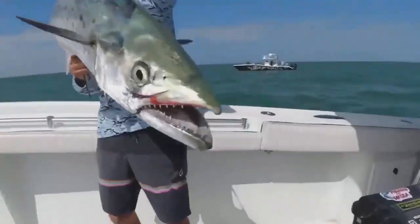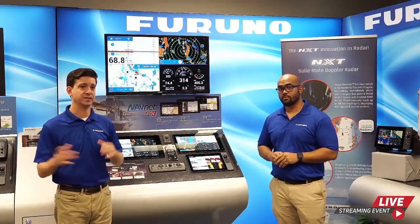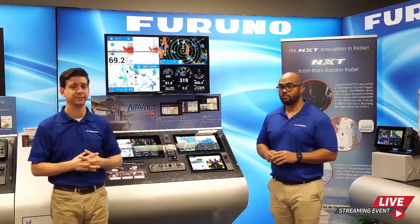Live Q&A: First question — can I use the TZ-T9F with Furuno's DIFAMP deep impact? Yes, it will work on all TZ Touch 3 displays including the TZ-T9F. When connected in a network with one of the larger displays, it will have full access to all functionality, setup, and visuals. The one caveat is there's no direct connection from the DIFAMP to the TZ-T9F alone — it needs to be in a network with another TZ Touch 3 display.